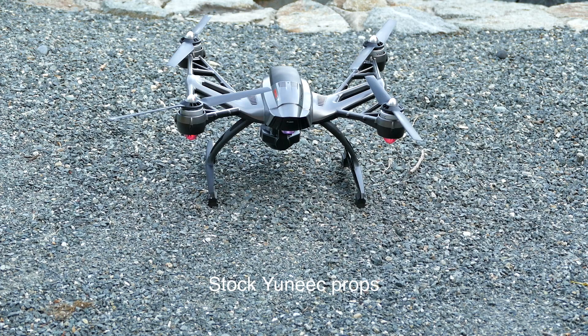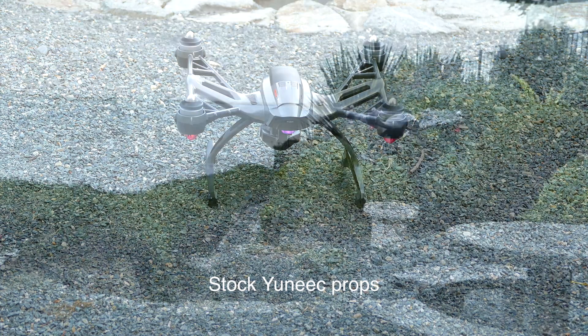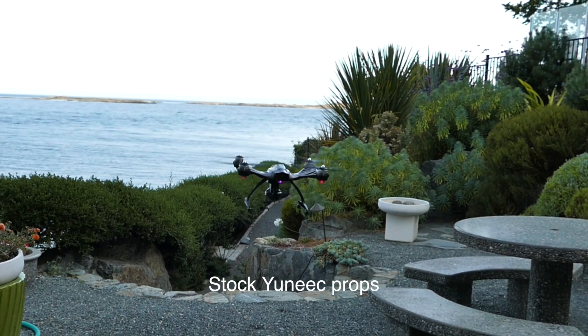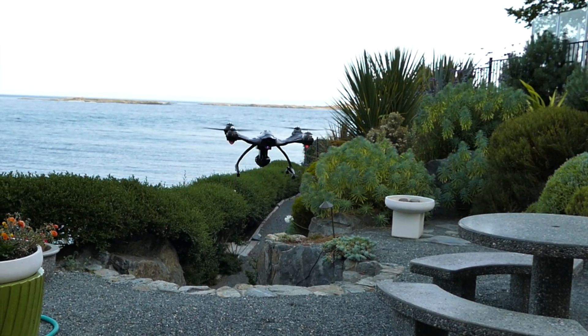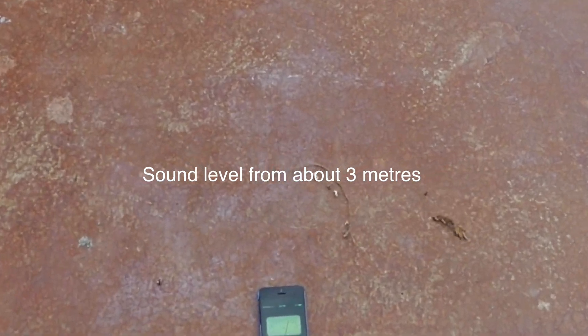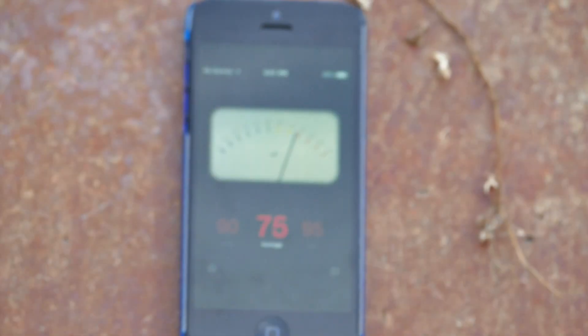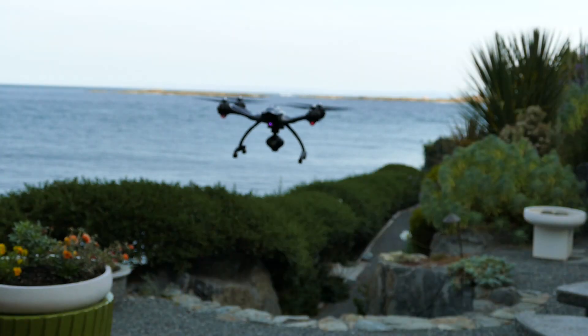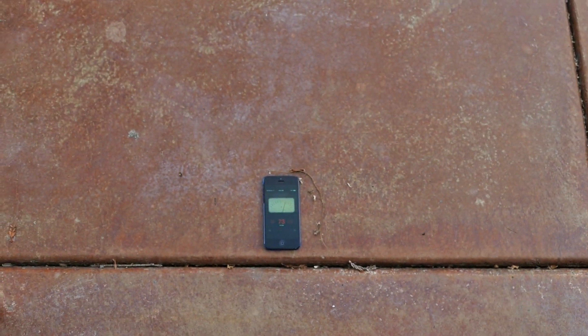Let's compare their sound performance in gusty wind. We'll load up the Unique props on the Q500 and just let it hover. We're about 10 feet away, or 3 meters. We're going to put a decibel meter on the iPhone and just let it run. We're running around 74 to 76 decibels at this point, depending on the wind and the gusts — pretty good.